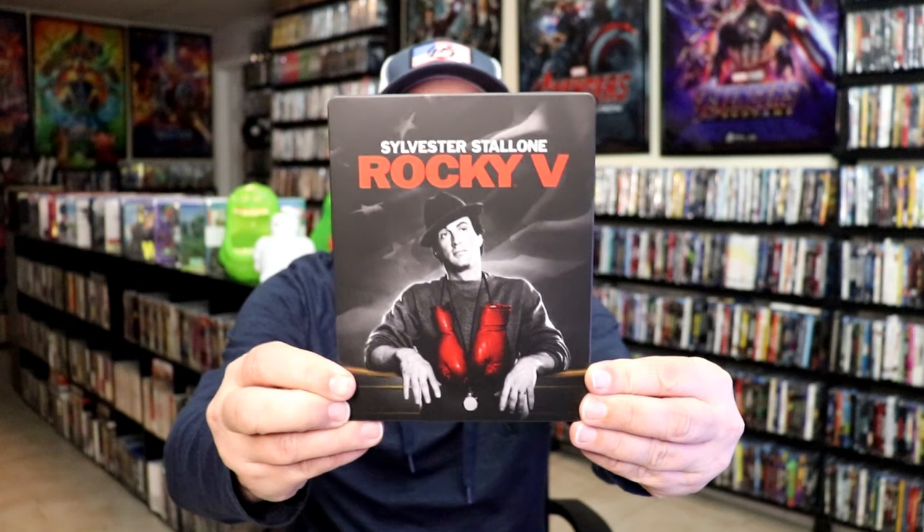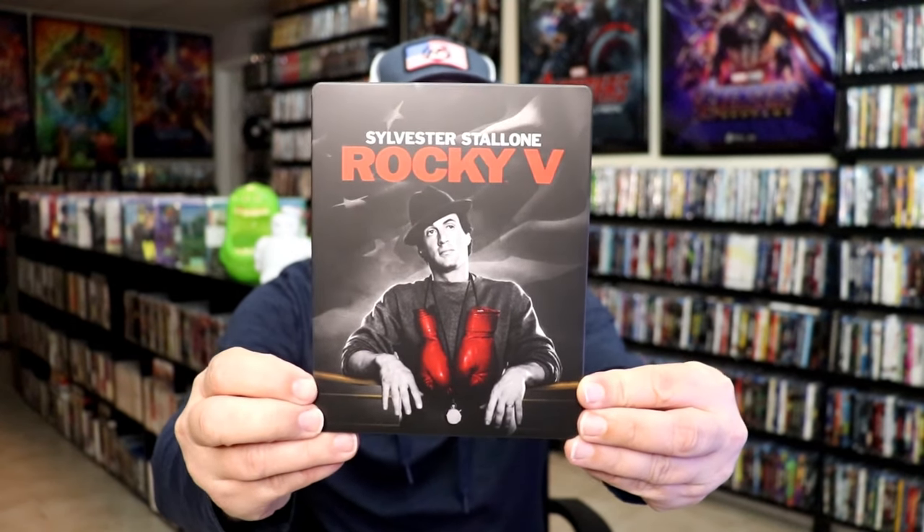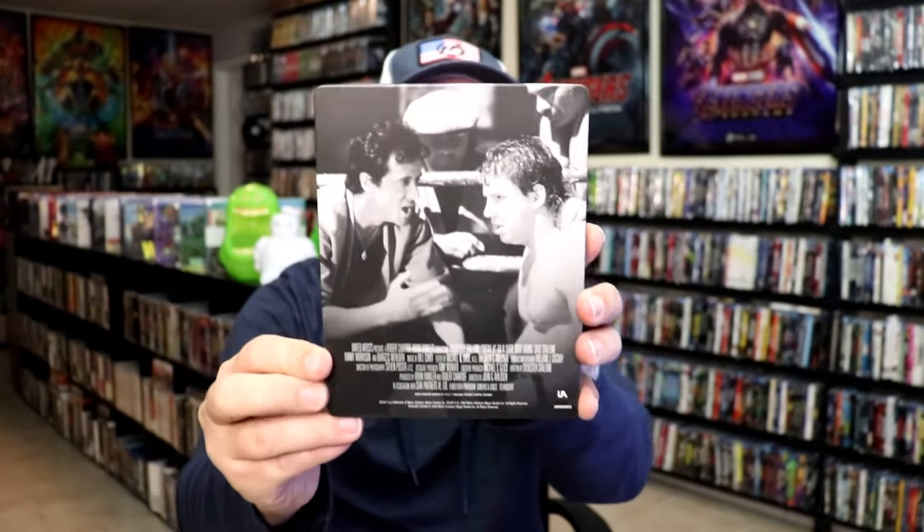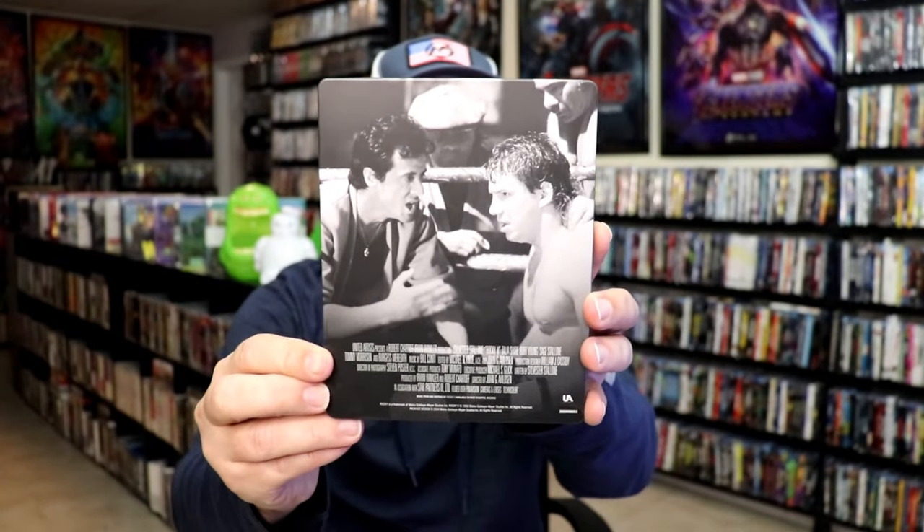We've got the wrapper off and the J-Card removed. Here's the front of the Steelbook. It is a matte finish. There's no embossing or debossing. Great looking image there — I do like the way that looks. And here's the back. Great scene.